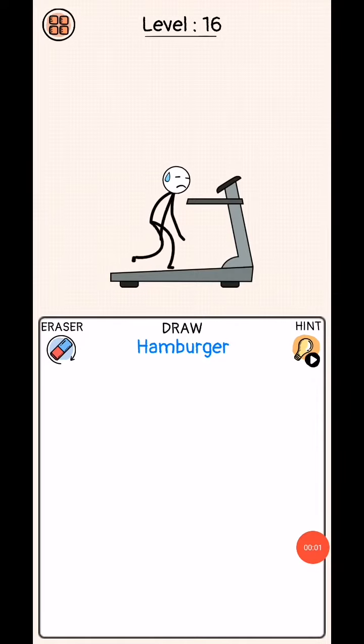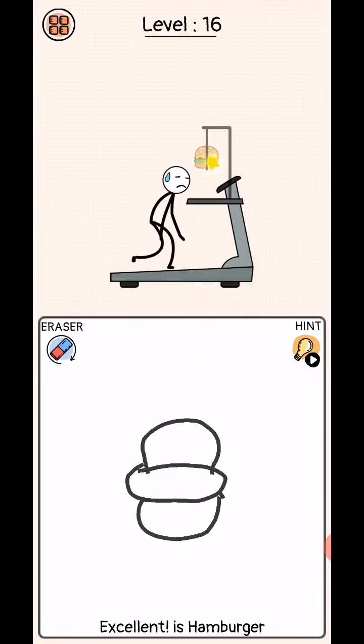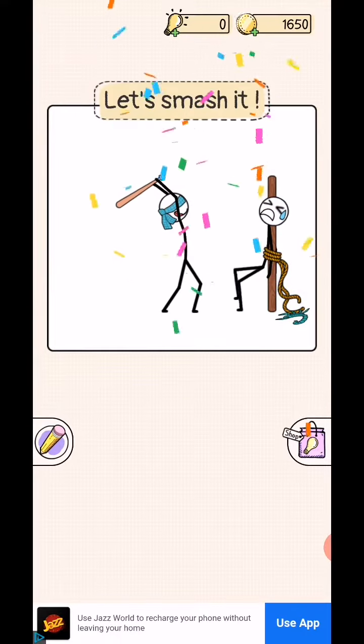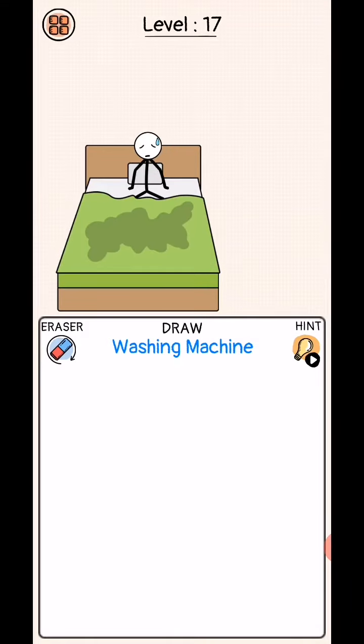Draw puzzle levels 16 to 20. Level 16: draw hamburger — draw like this. Yes, excellent! Next level, level 17: washing machine, okay.